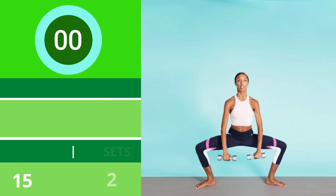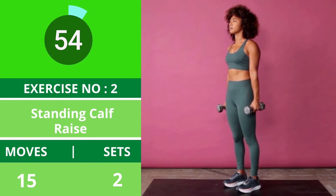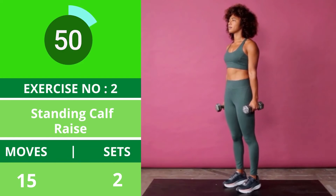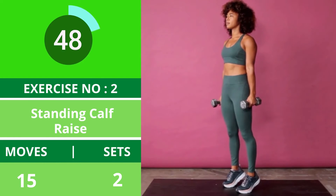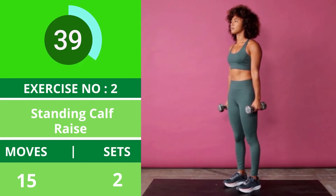Exercise number two: standing calf raise. Stand on a flat surface with your toes pointing straight forward, feet hip width apart. Hold a moderate to heavy dumbbell in each hand, palms facing in. Rise up on your toes, feeling your calf muscle contract, before bringing your heels down to the floor. This is one repetition. Continue for 15 to 20 reps.